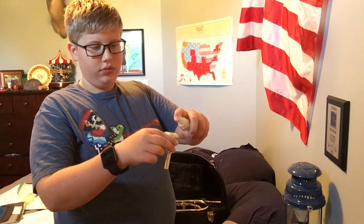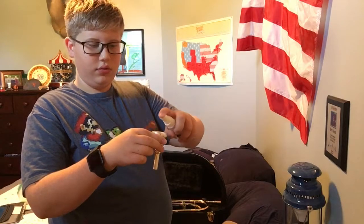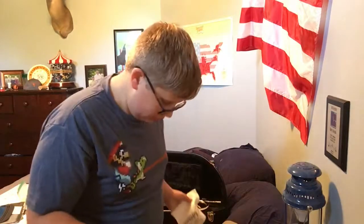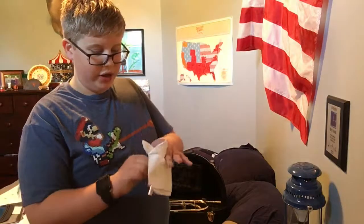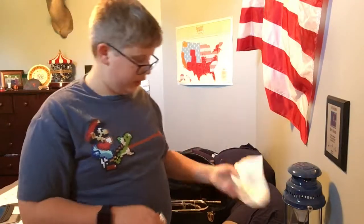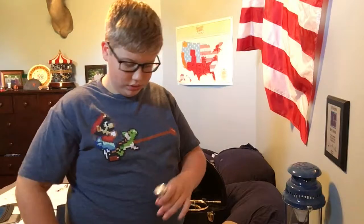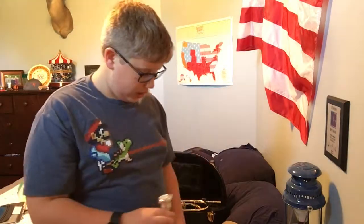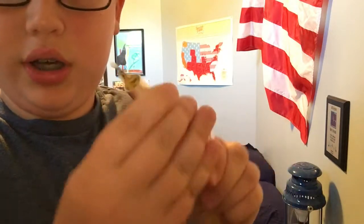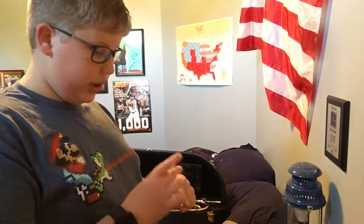Rinse out the mouthpiece with water — get it all rinsed out. I recommend using the polishing cloth, not the grease cloth, or even a paper towel or your shirt, just to wipe it. Then take your mouthpiece brush, stick it through, make sure it goes out the end, turn it all around to get it all clean. Make sure it gets all good and clean — so then your mouthpiece is clean.